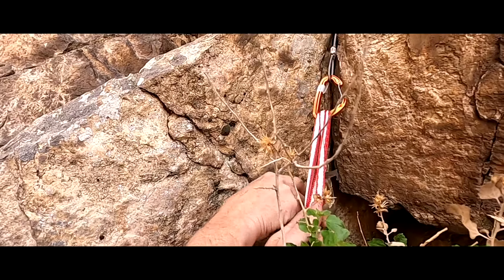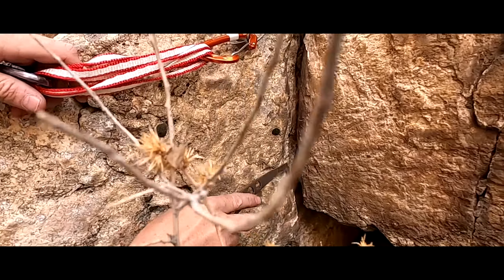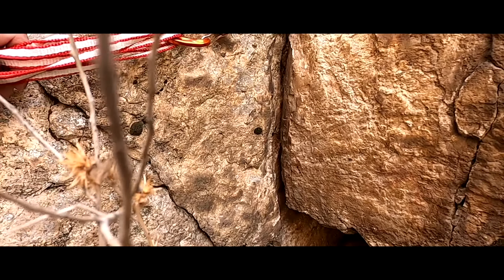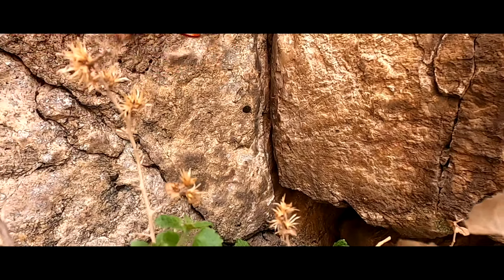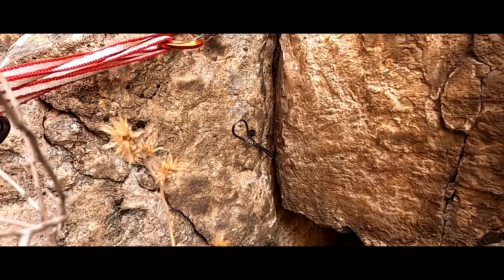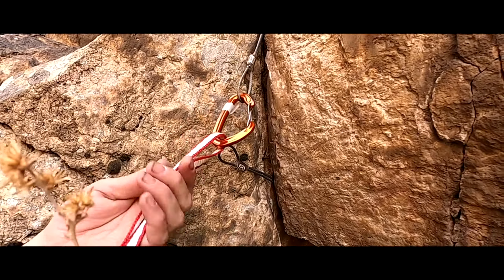Now, let's say no matter what you do, it's going to pull up and out your nut. What you can do is set another nut down in this location, and then make it so there's no way for this nut to pull out while you're going up. You can just thread another nut in like this. That's the nice thing about the alpine draw — we can use all this material to work with.